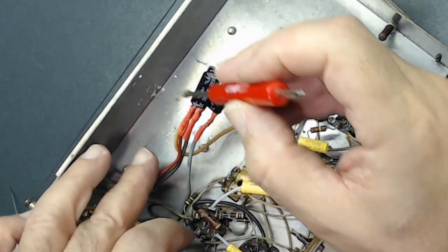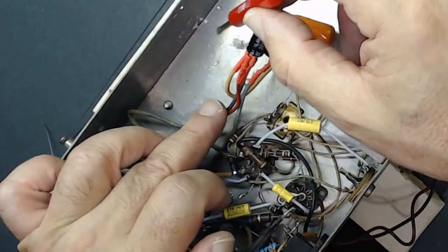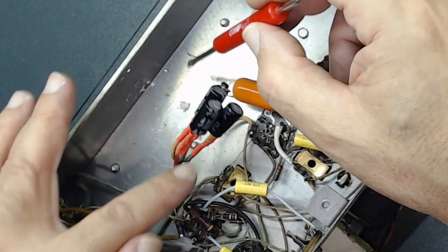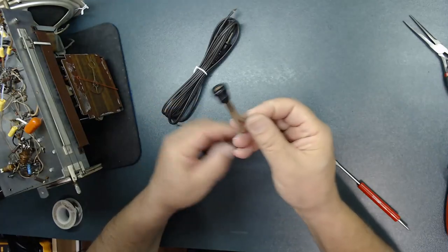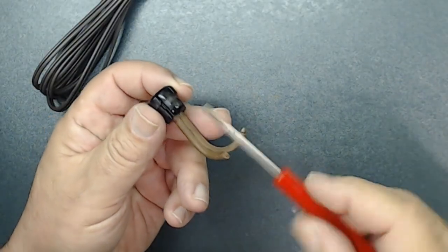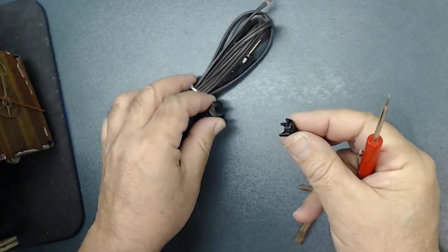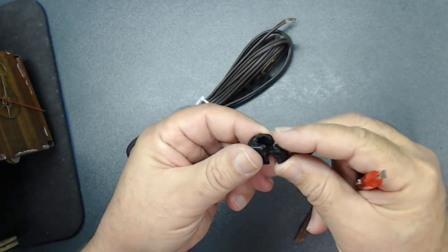Now I have to secure them somewhere — I'm not going to leave it loose. Originally there was a stamped bracket here but somebody removed it. Usually it has a loop that a capacitor goes into, but it seems it's been cut right here, so I need to find a way to install this so it doesn't move around. Do you remember when I cut this out of the radio? To take it out you use a screwdriver and just keep moving it — it comes apart like that and can be reused for the new cord you're going to install.